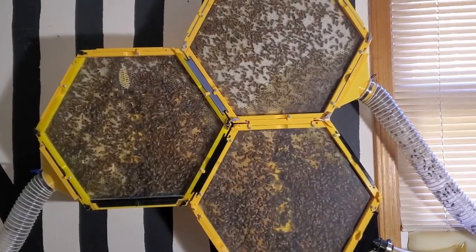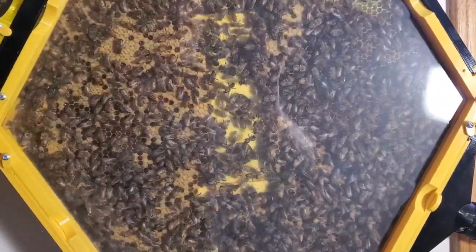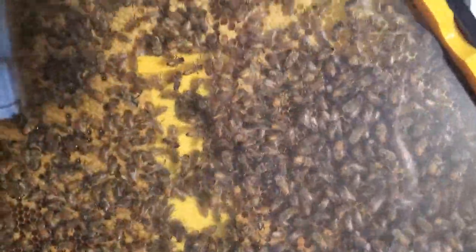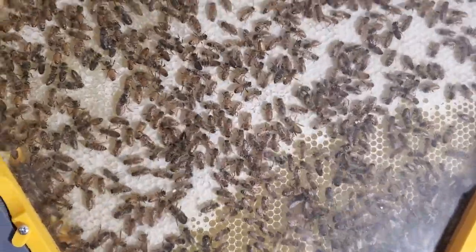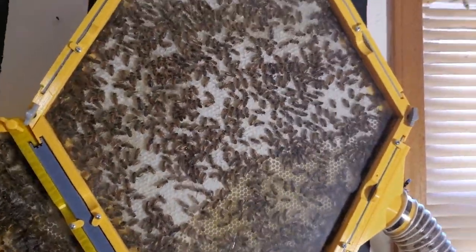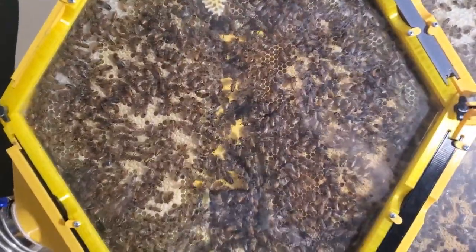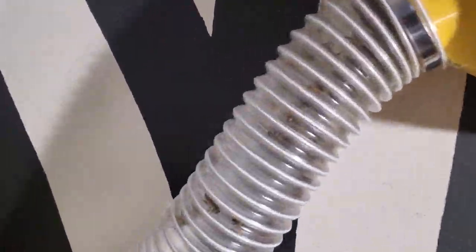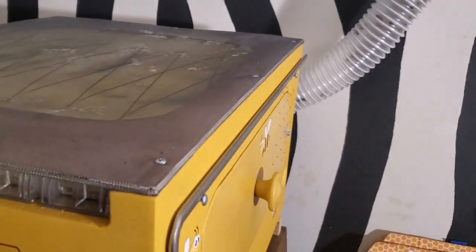I wanted to give you an update on my 3D printed indoor beehive. It's been nine weeks since I put the bees in the hive and they are doing very well. They completely filled up the first section, then I added a second section and they filled that. Then I added a third section, which they have filled with sugar water. I'm not sure where they're getting the sugar water from because I stopped feeding them sugar water when I added this section — I think they must be getting it from my neighbor's hummingbird feeders. They filled up all of those and I'm 3D printing a fourth hive right now. I've opened up my flow hive and they're going down inside there, and hopefully it won't be long before they'll be putting honey in there.